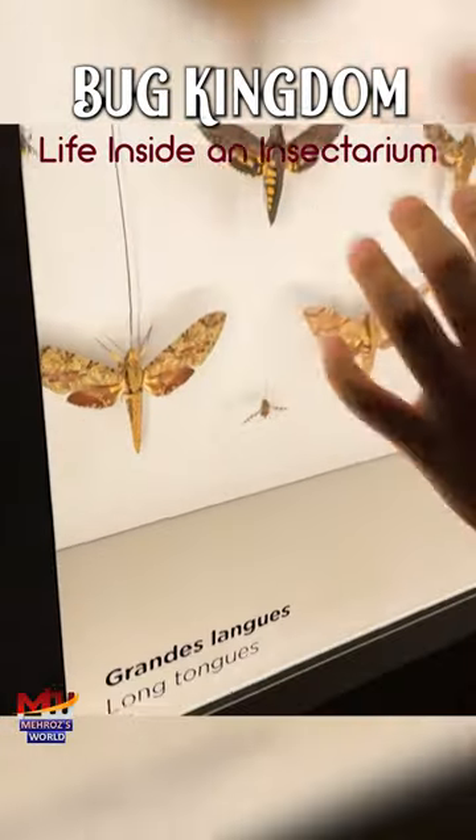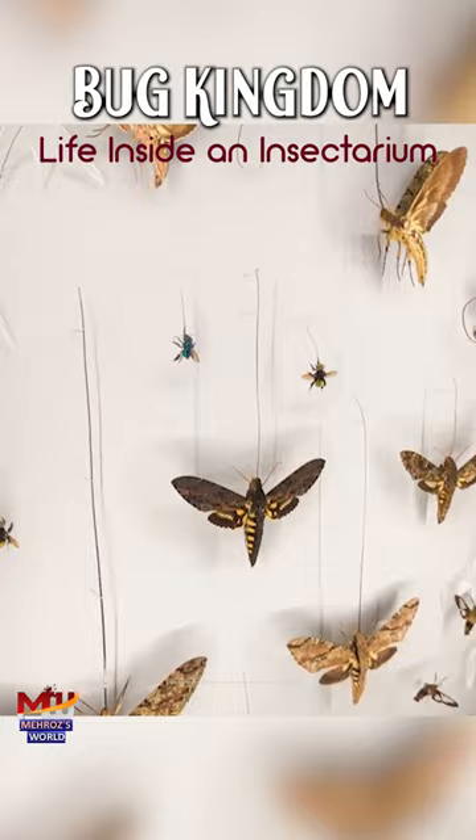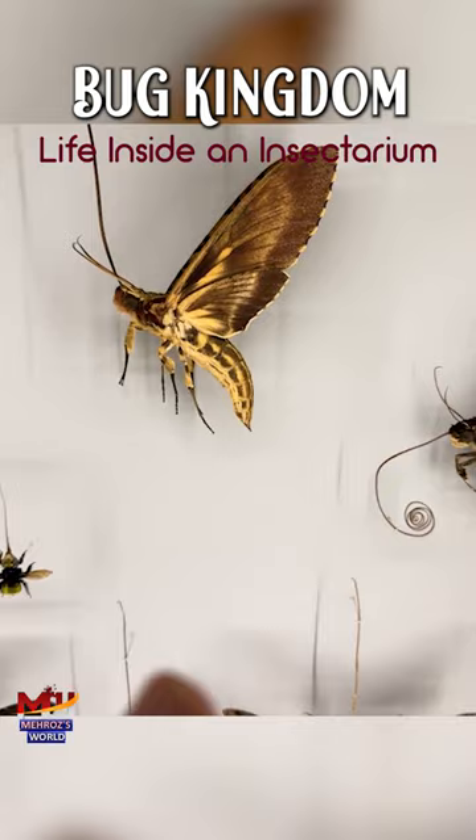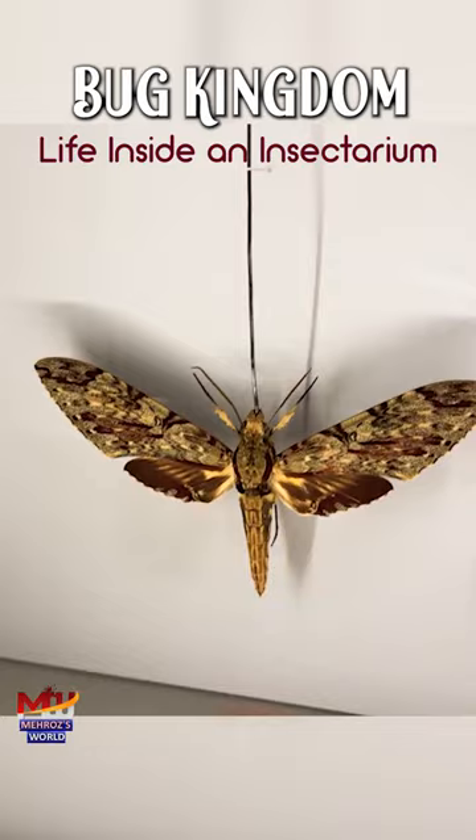Look at these long tongues — they have long tongues! Look at all of that. This one has like a swirly one over here. Oh my god, look at this!